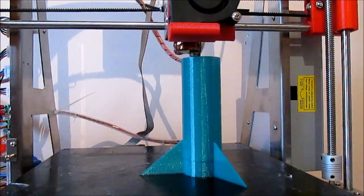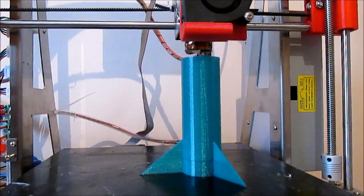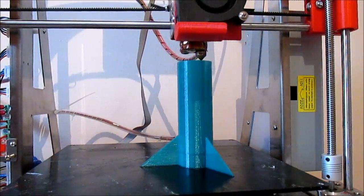Anyway, I hope that you still enjoyed the video and if you print one of these yourself — I will put the 3D model in the description below — so it'll make your life a little bit easier.